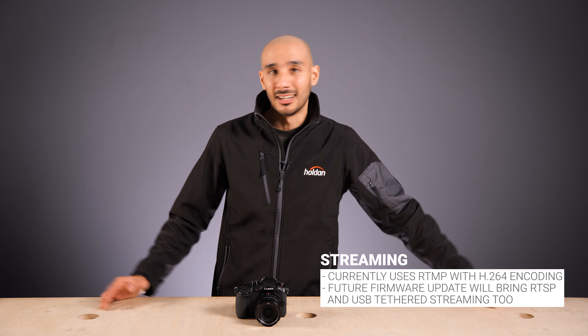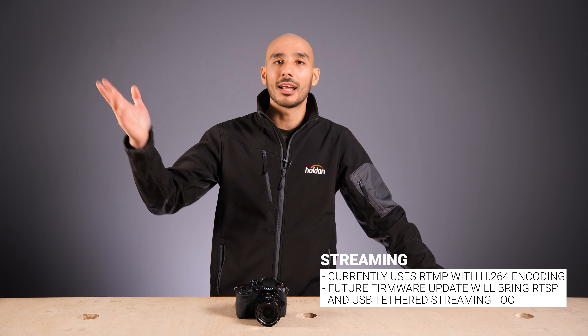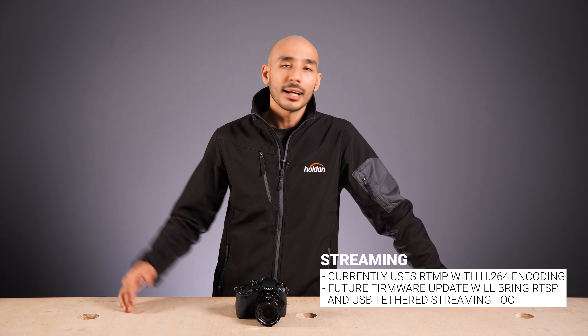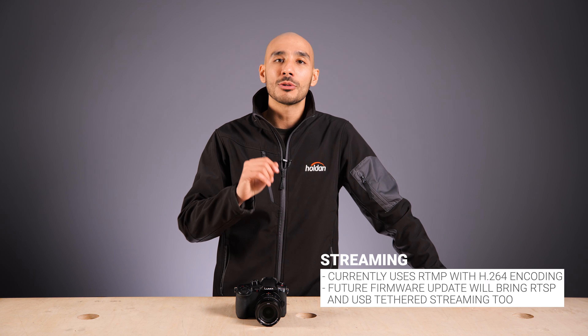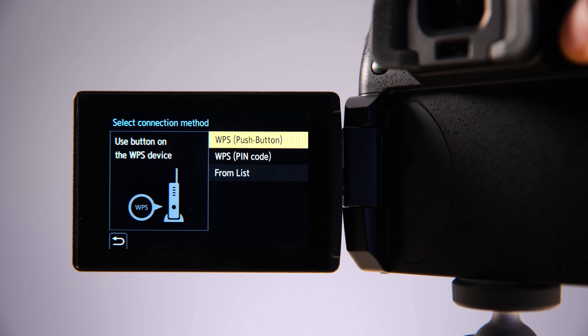Live streaming is the key differentiator between this camera and any other previous GH series camera from Panasonic Lumix. From launch this camera will support RTMP streaming. RTMP is probably the most widely adopted streaming protocol, so if you're going to YouTube, Facebook, or 99% of platforms out there, they'll ask you to send RTMP — and that's what this camera can do without any additional kit.